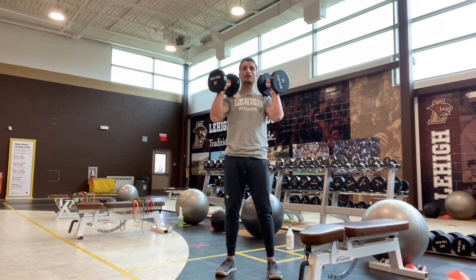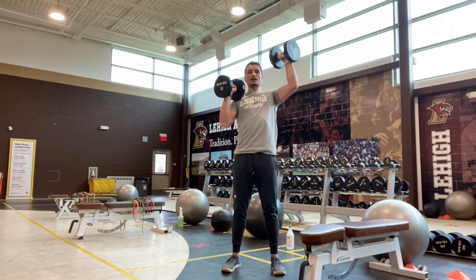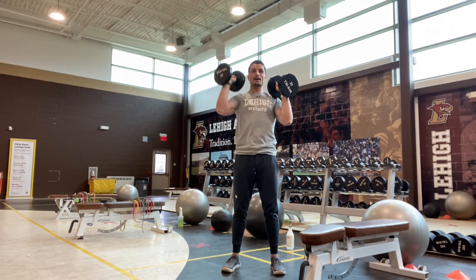One dumbbell will be moving at a time. I'm going to press overhead and control back down, and I'm going to go from one side to the other.